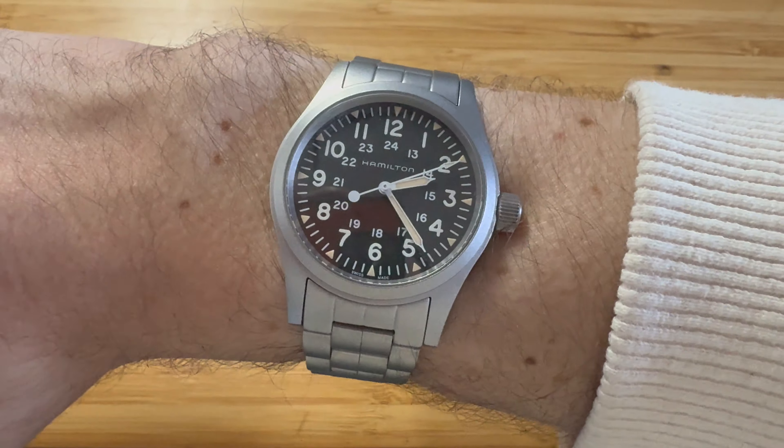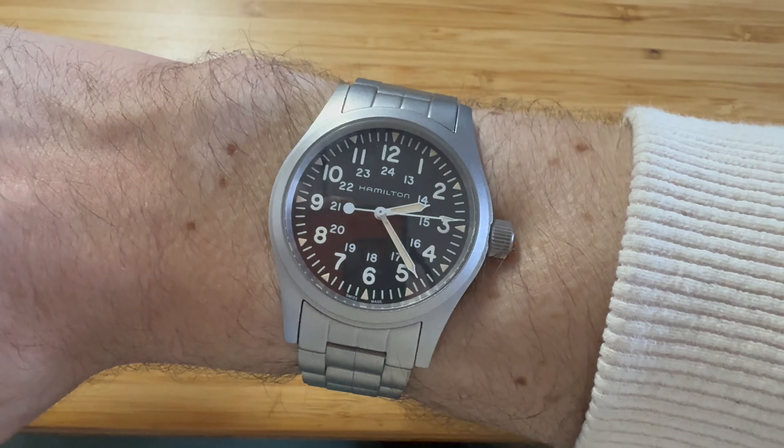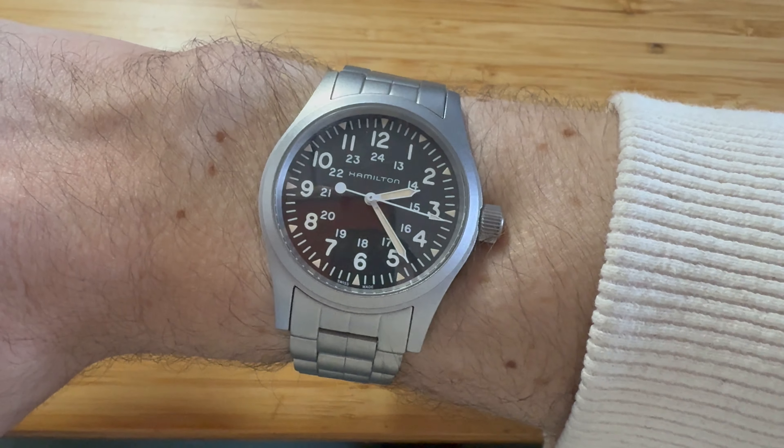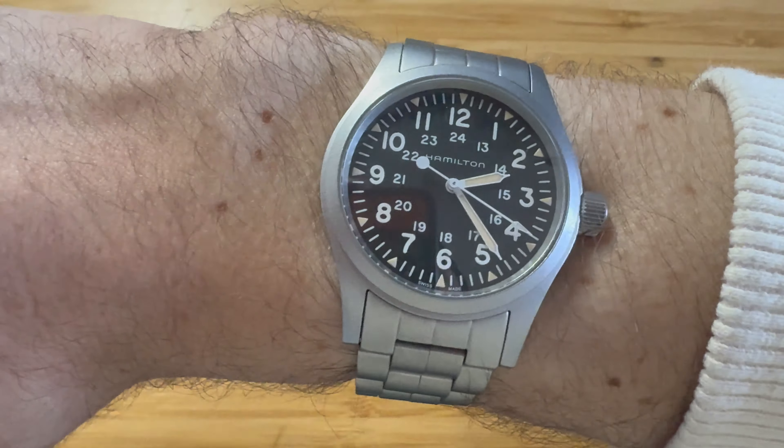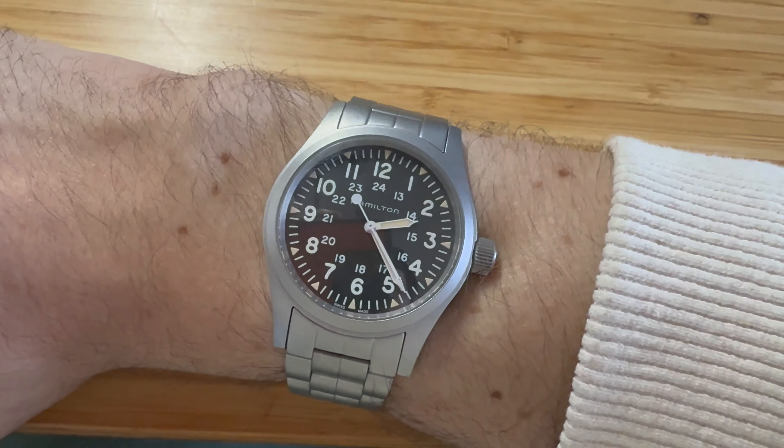But if you know, you know — kind of a thing. I would highly recommend this. Leave any comments or questions down below and I'm happy to answer anything you want to know about the watch. Give me a subscribe — trying to hit a thousand subscribers by the end of the year. Hopefully you enjoyed this one. Talk to you guys soon. Bye.